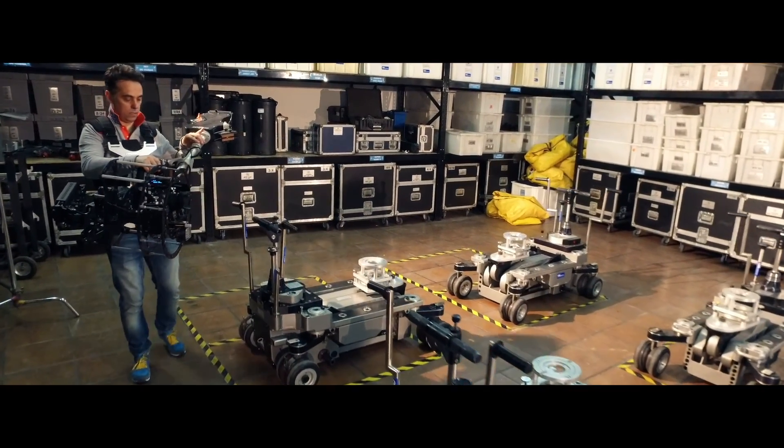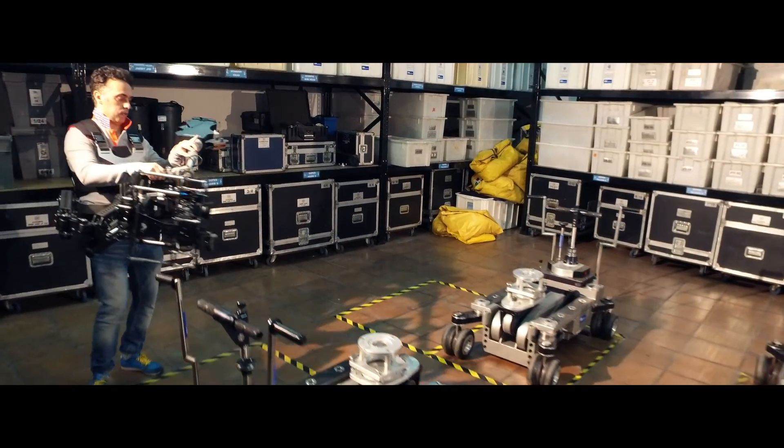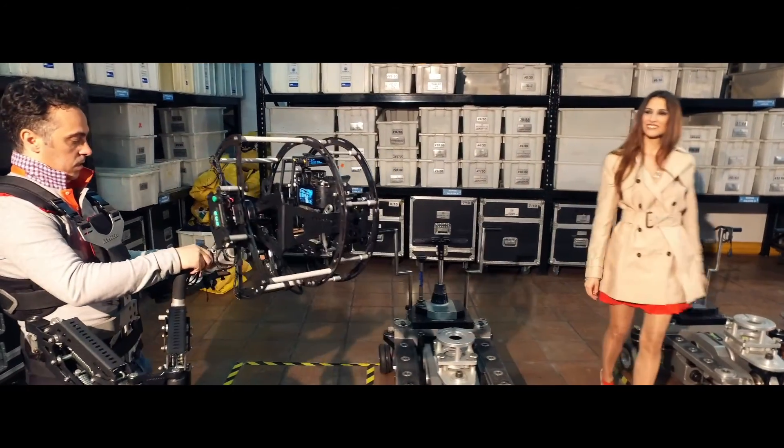The rotary head gives you the chance to shoot with smaller cameras such as Micro Four Thirds or DSLRs, as well as with professional cameras such as Red Epic or Alexa Mini.